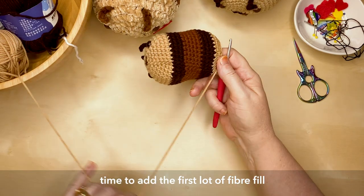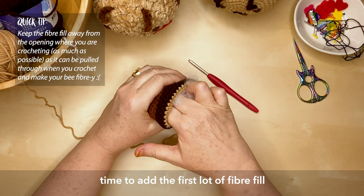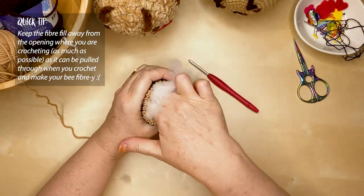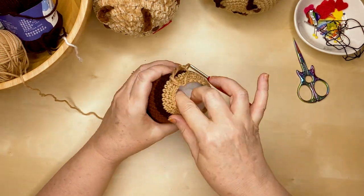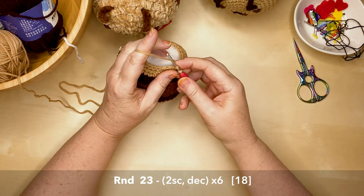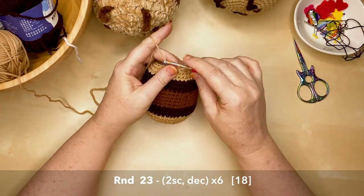Don't overfill your bee yet because you don't want the fiber fill too close to where you're crocheting when closing up the behind — it's very easy for the hook to start pulling through some of those fibers, making your work look fluffy. From here on after adding the first lot of filling, I use my middle finger to push the fiber fill down away from the hook so it doesn't get caught up in my stitches. Round 23 is two single crochets and one decrease, repeated six times, giving you a total of 18 stitches.